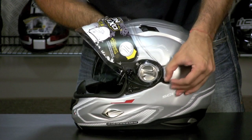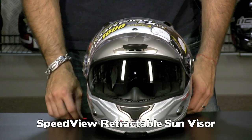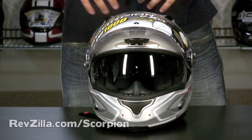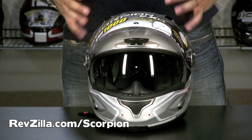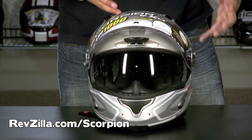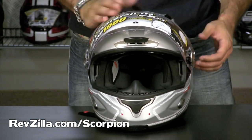We have a Top Gun style retractable sun visor, which is nice. A lot of guys in high mileage situations — shield's going to be up, shield's going to be down. There are multiple climates, they need to deal with fog. Well, if you put that visor up and you don't have sunglasses, you're not supposed to be riding with your eyes exposed — it's a big no-no. You can, in a pinch, put this visor down.